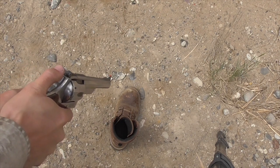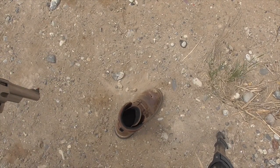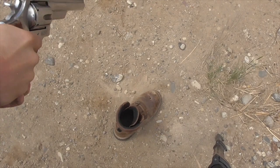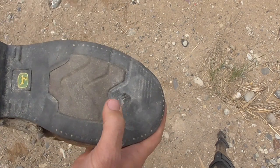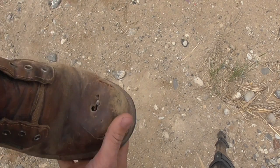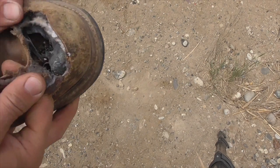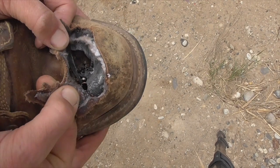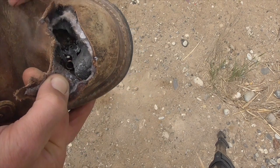Next let's try a .44 Magnum. The .44 Magnum was a clear penetration — went right through the steel toe, right through the sole, and into the dirt underneath the shoe. Now that I've cut away some of the leather, you can see that that steel safety toe is just shattered in there. Any toes underneath that would not have fared very well against the .44 Magnum.